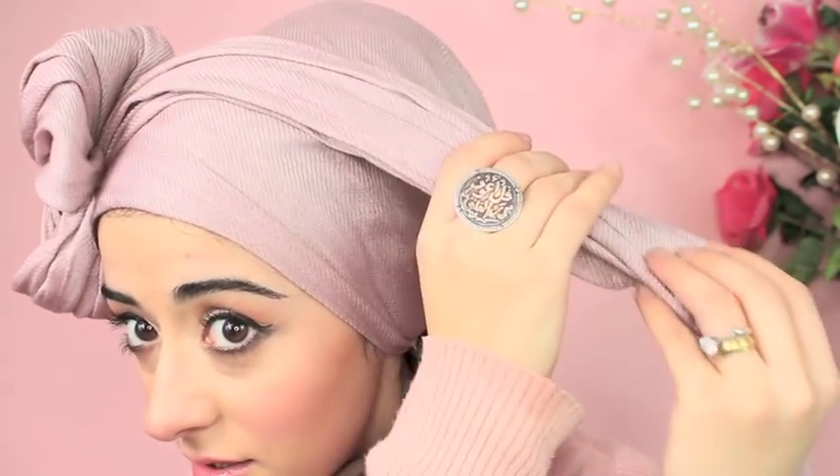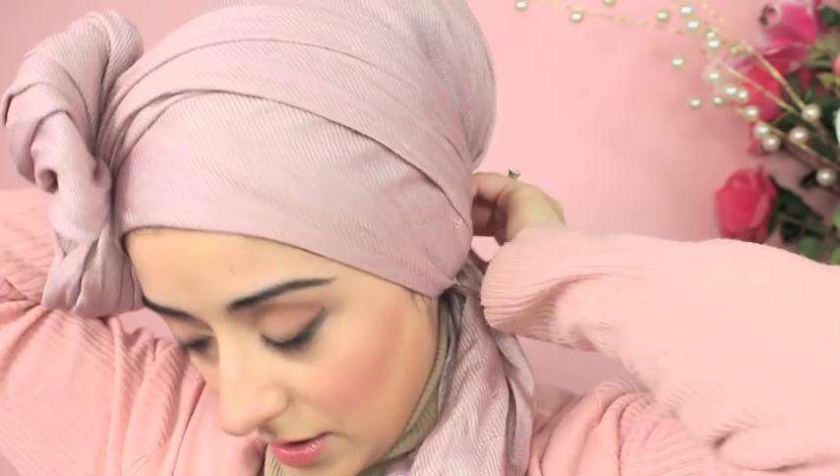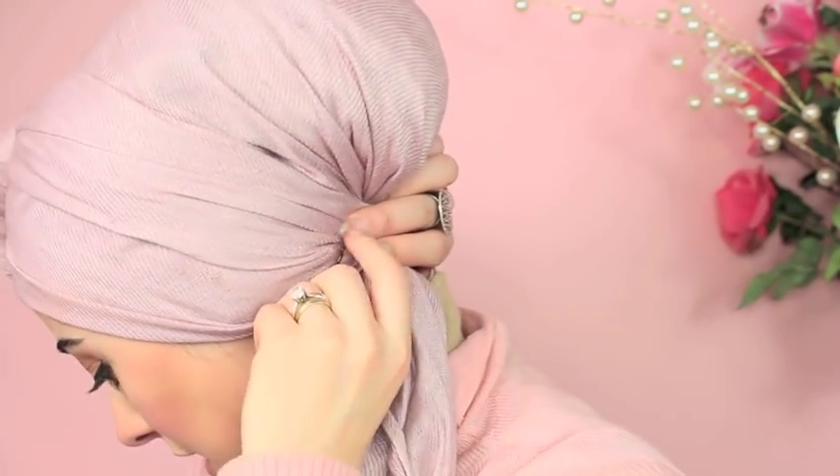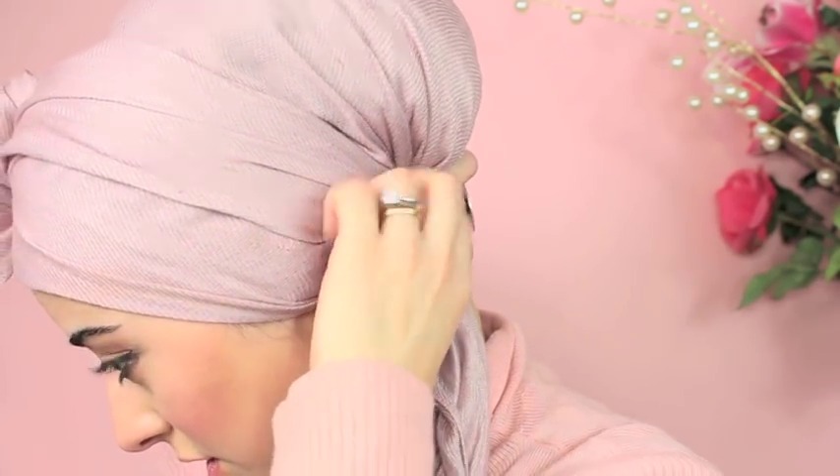Once you've secured it, you can play around to give it more of a bow shape. Then take this end and tuck it in underneath. Just to give it a bit more security, add a bobby pin or Kirby grip to the back so that it slots in there — one on that side and one at the end.